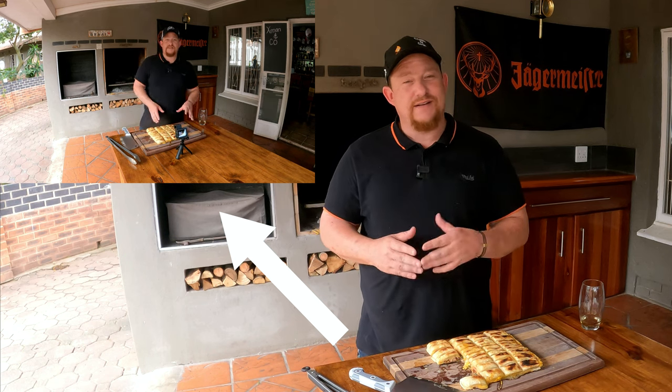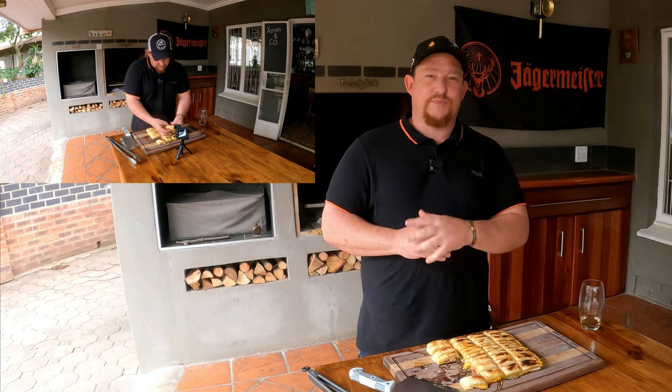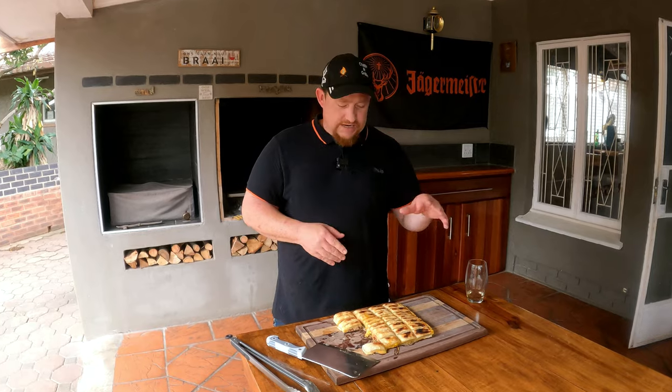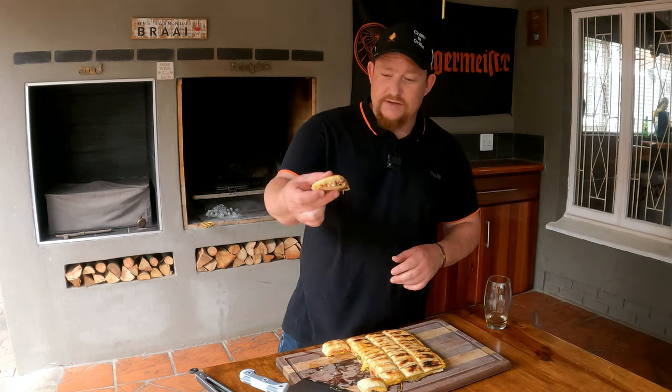We're doing a retake on the tasting - I know what it tastes like already, maybe that's why I've got a smile on my face. We had a problem with our mic, so we apologize for that. We had this braai pie on the fire for about 15 minutes, turning it regularly and making sure it doesn't burn. As you can see now, we've put it on the table, cut it, and it looks beautiful. Let's have another taste!